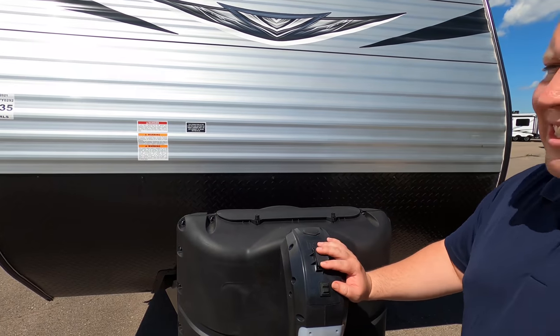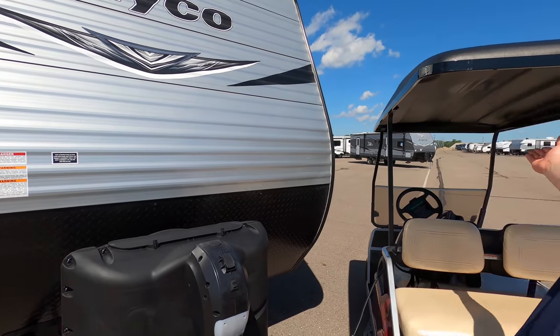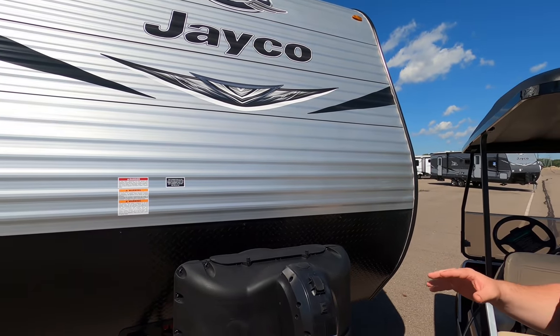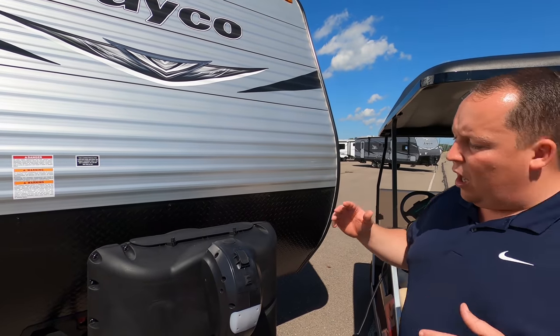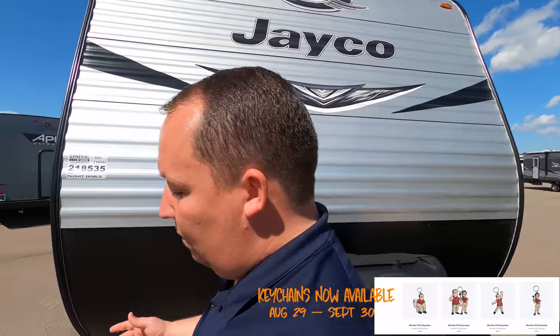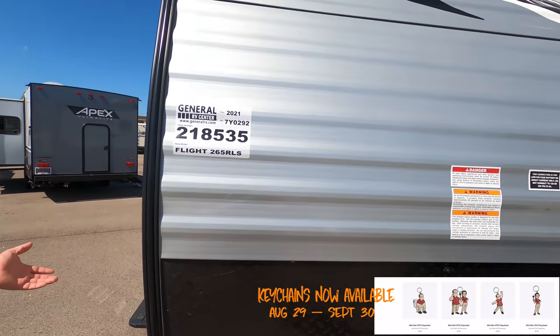The J-Flight SLX is not like the J-Flight — they are two different brands. This is made to be a little bit more narrow and a little bit lighter, but not sacrificing a lot of the amenities on it. This trailer is pretty big and for it being as light as it is, it's nice.